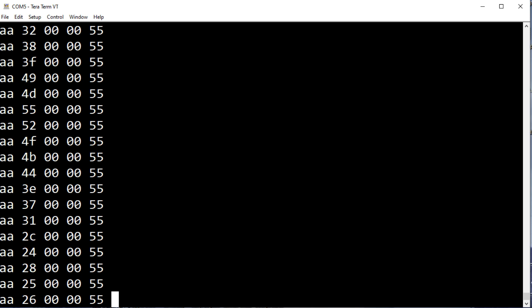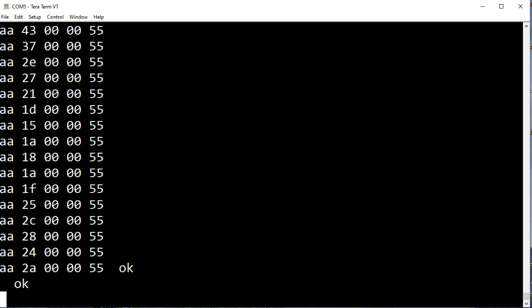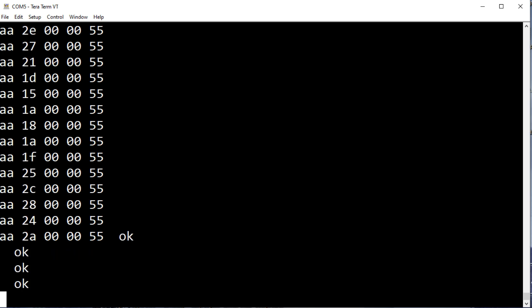Here's the data streaming out of the sensor at 256k baud. There are 5 bytes: AA is the start of packet, 55 is end of packet. The second and third byte is distance to target, and the fourth byte is the gesture detect.